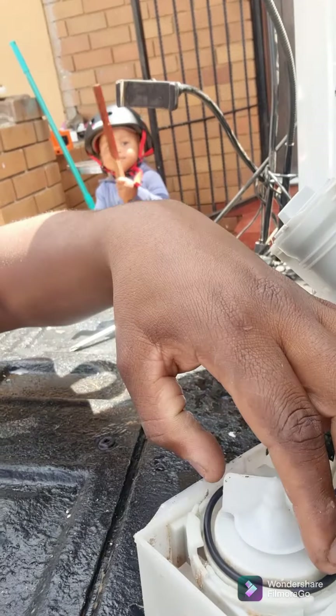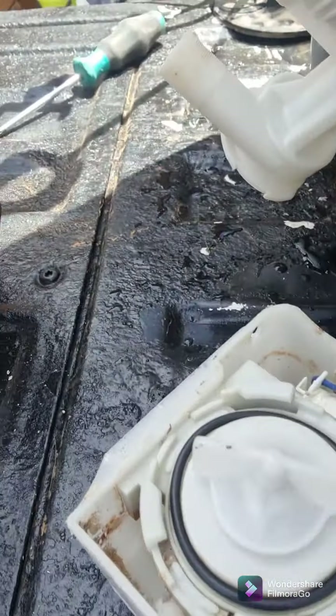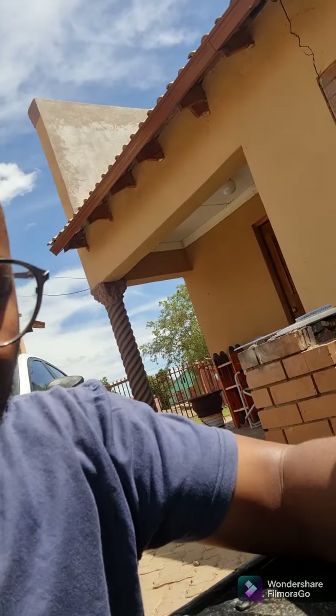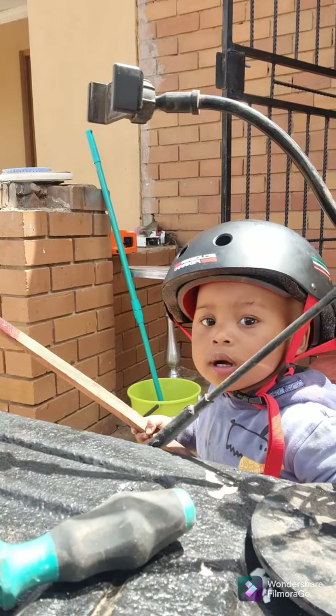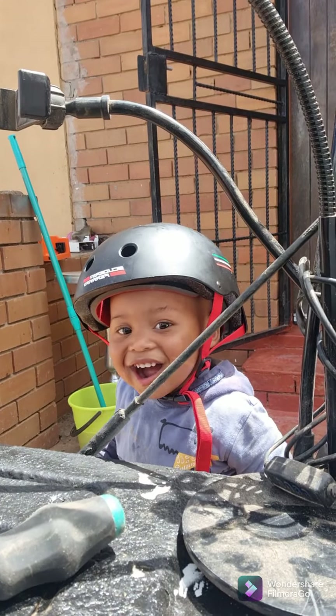Here we go — this o-ring sits right here. Make sure that it's sitting correctly and sitting nice. That's where it sits, and then we have this section that goes on top. I'm just going to close up the machine — let me see if I can get a good shot of the machine as I close it so you can have an idea of how to close it as well.